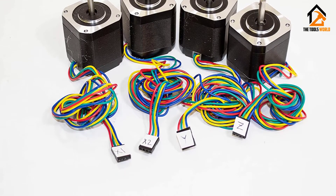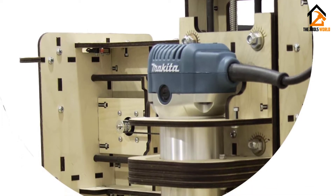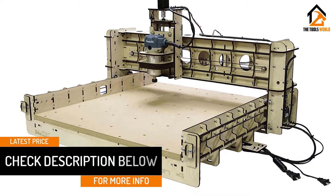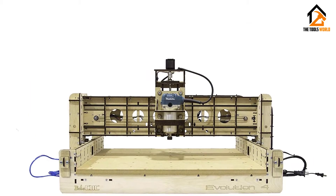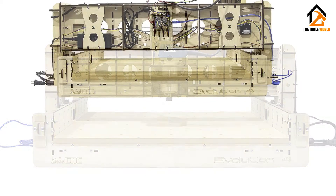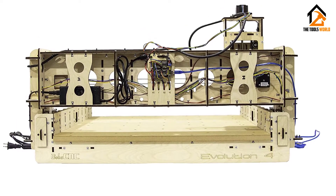This model boasts a greater working area of 610 by 610 by 85 millimeters, so expect it to handle larger workpieces than the previous options. Be prepared to pay a slightly higher price for this model, though taking into consideration the contents of the kit, the price remains a real bargain. The engraver kit is designed to work with materials such as wood, PCB, acrylic, and other similar materials. The unit features an Arduino-based microprocessor and uses Gerbil software to control the hardware components. The compatibility of this kit is also amazing since it works with the major operating systems.